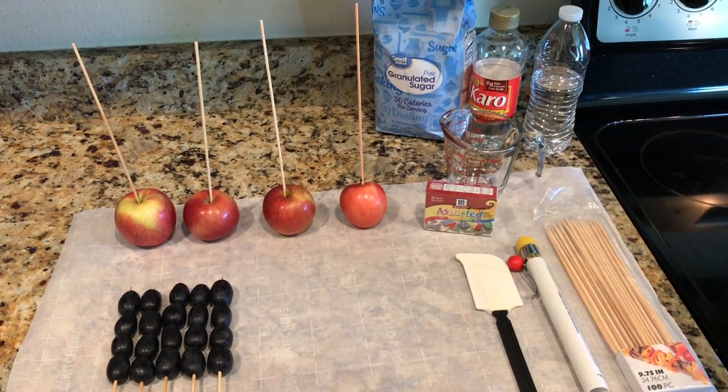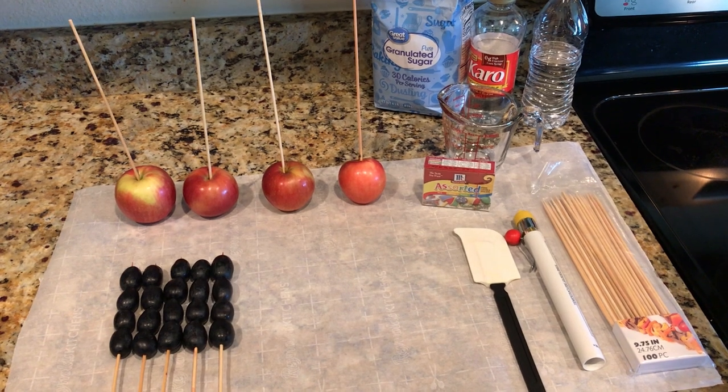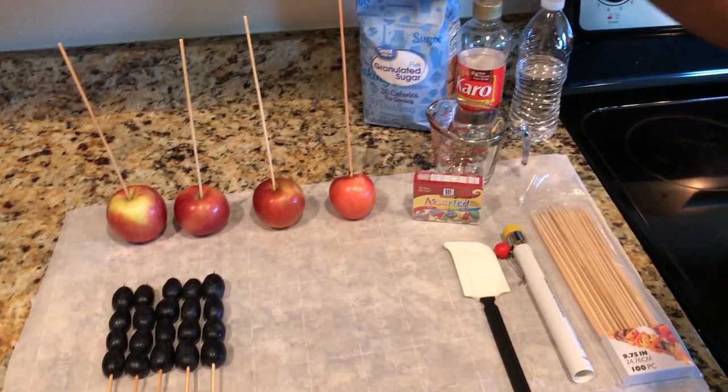Hi guys, welcome back to our channel! Today I'm going to be doing a tutorial on how to make candy fruit, or Tanghulu. Here are the ingredients that you're going to need: white sugar,